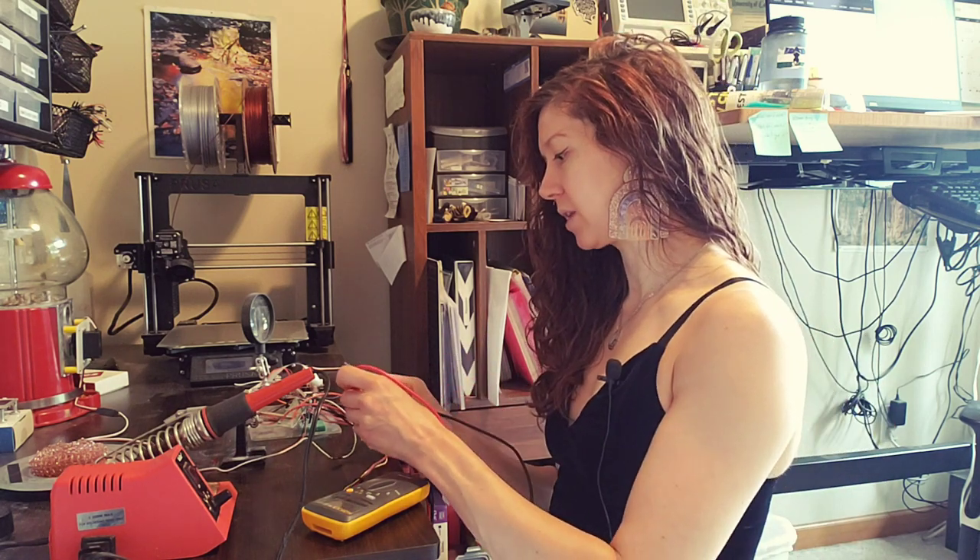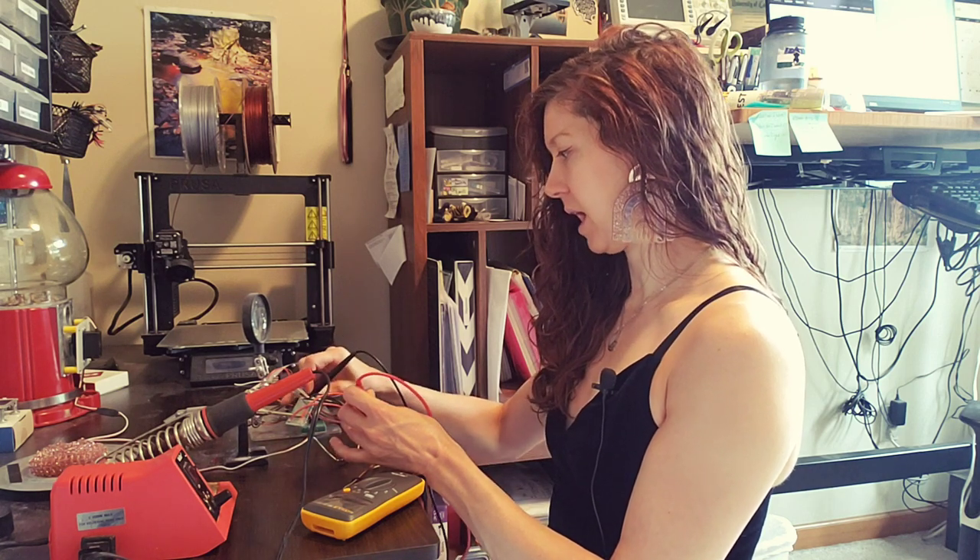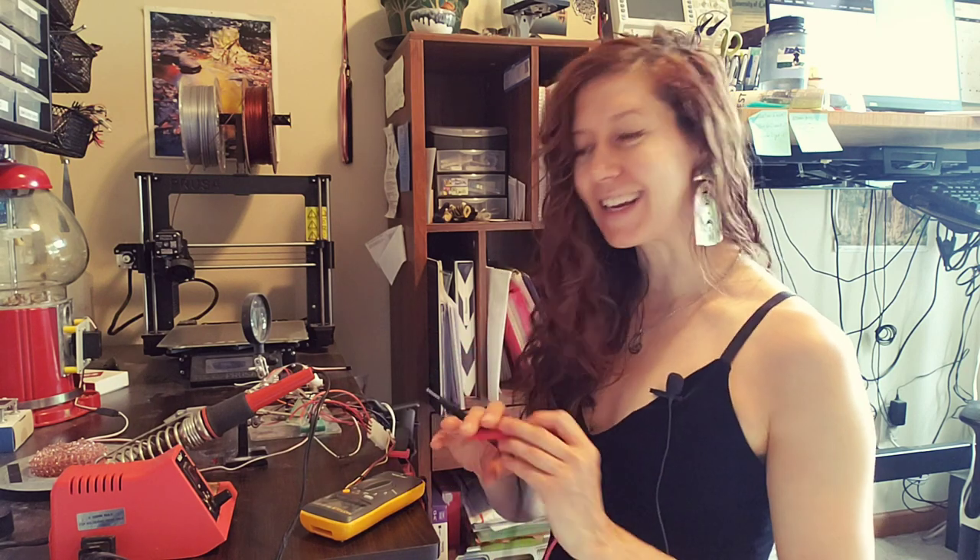So I can check that my solder joints are good to go by checking the ends of the wires I didn't solder. They're connected! Which means I can turn my soldering iron off and move on.